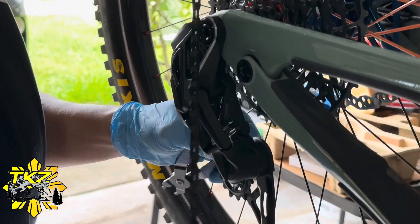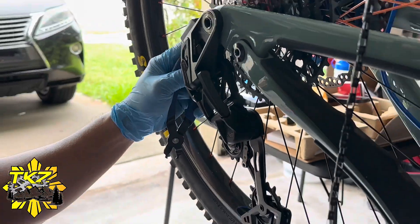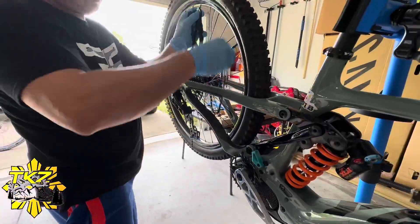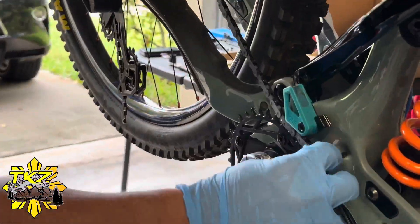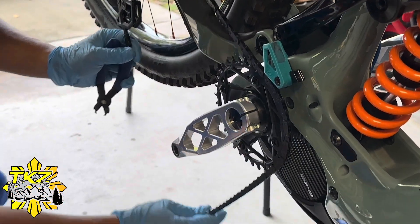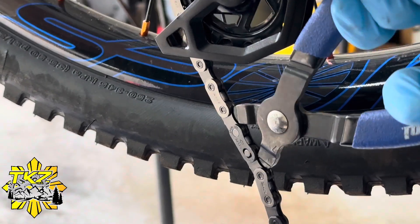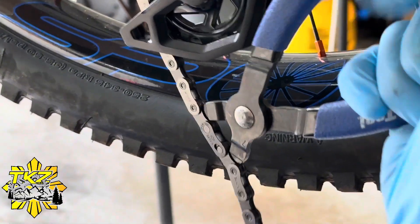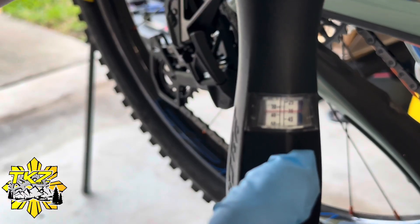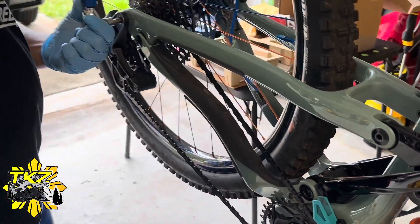Now we have to install the chain. Just follow the instructions when you tighten it — I think it's 35 Nm.